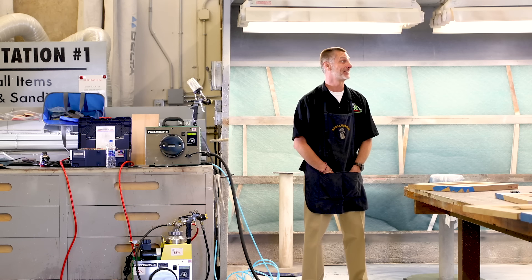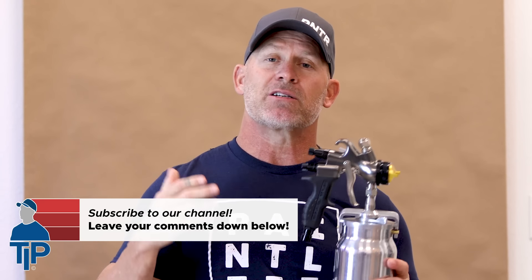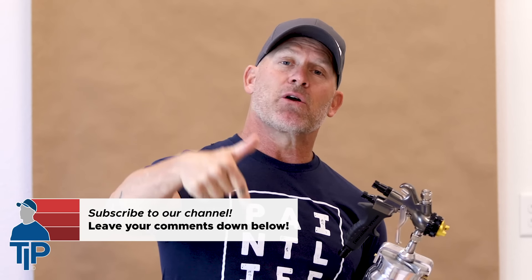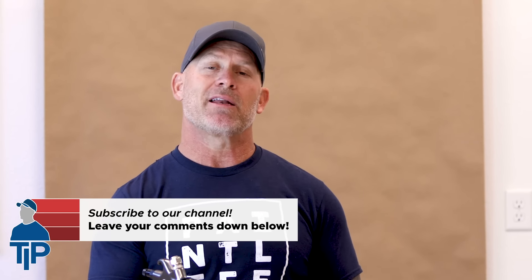That would be nice — not having to physically do the work anymore would be the best. Thank you very much, John, for that amazing presentation on HVLP sprayers. Hopefully you've enjoyed this video; if you have, please give us a thumbs up and leave your questions and comments about HVLP spraying and cabinet finishes. Like we always say, we'll see you on our next video.